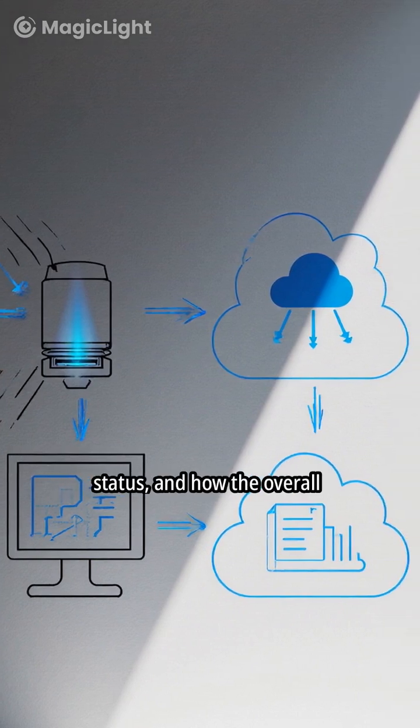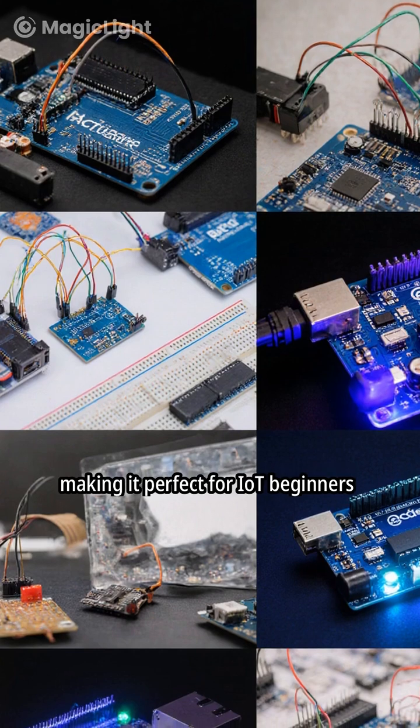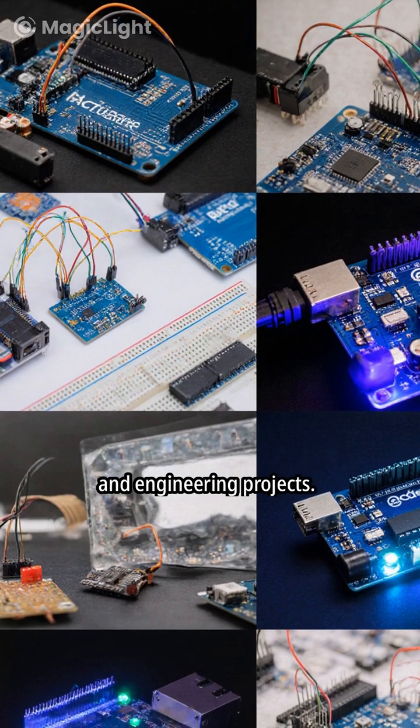It also covers how the cloud displays the bin status and how the overall system works, making it perfect for IoT beginners and engineering projects.